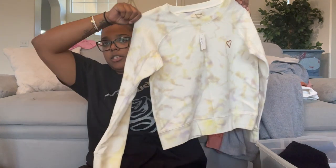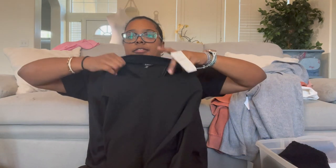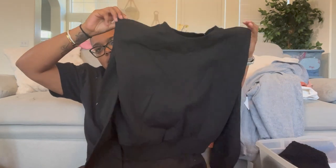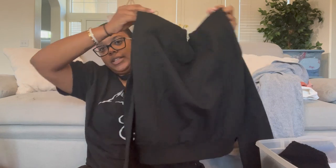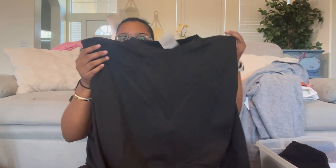We have Buffalo David Bitton, size medium — the inside is a fleece material, it's a long sleeve pullover, and it's got little shoulder pads. I did not see those at first. I can't wait to see the stock photo on this — it's kind of cute, different but cute.